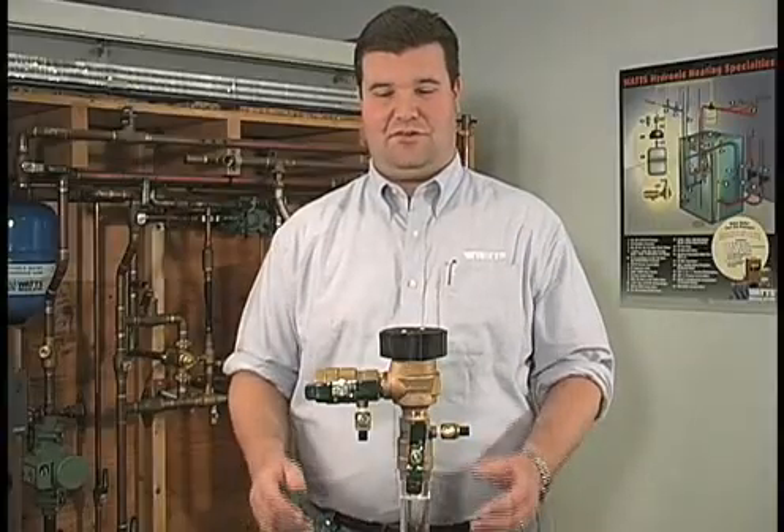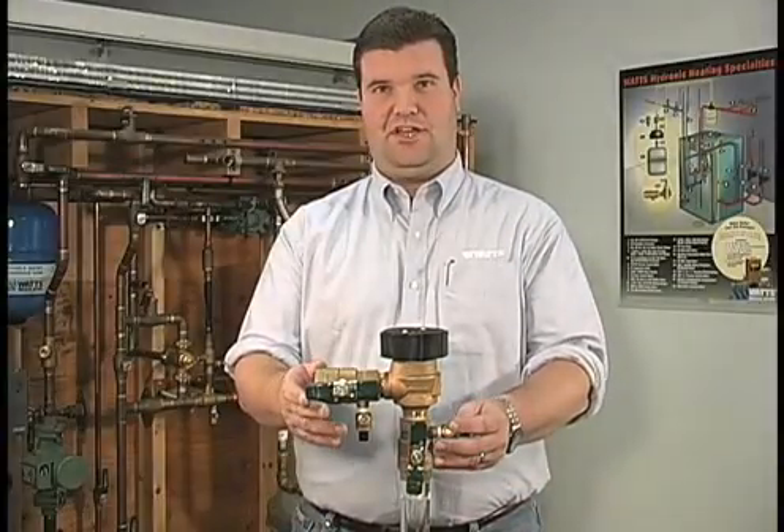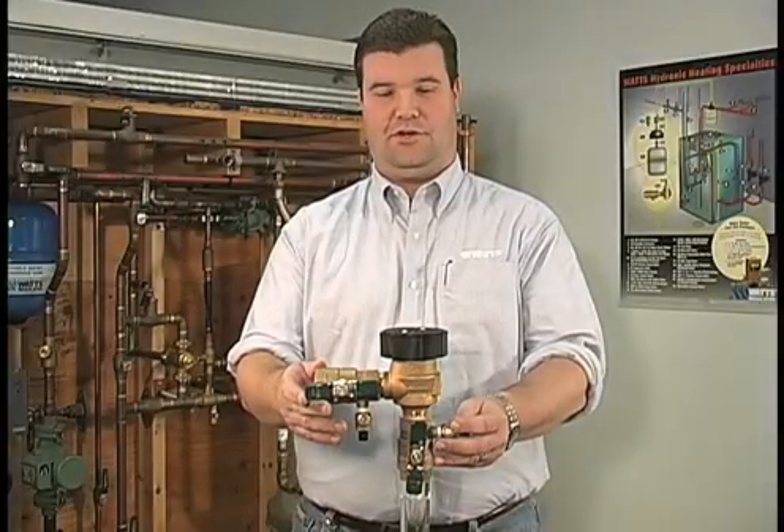Hi, my name is Chris. Today we will be repairing the Watts Model 800M4 pressure vacuum breaker.